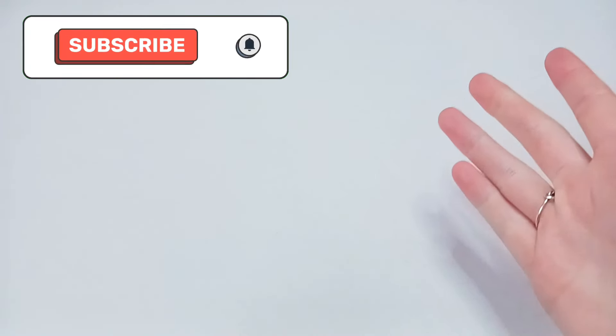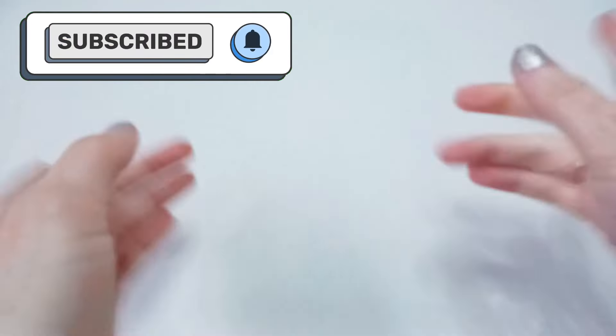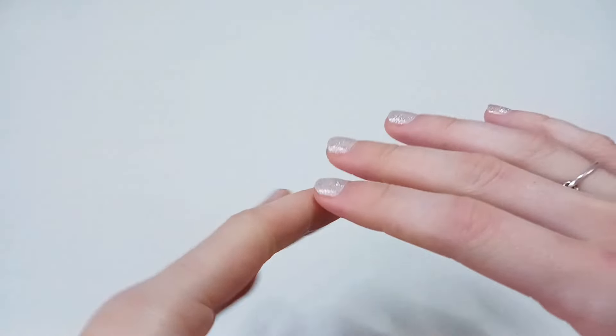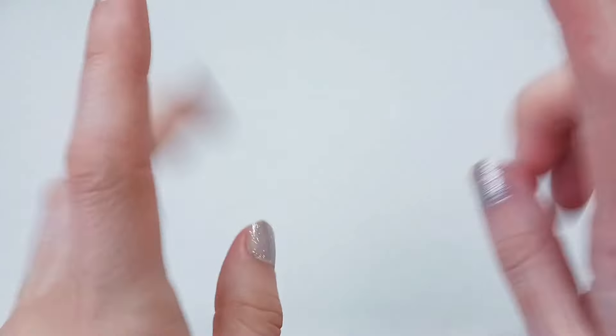Hey everyone, I'm Grace and welcome back to Everyday Barbie. If you end up enjoying this video, go ahead and hit that subscribe button — we have a lot of fun here and it's all about dolls. Today's video is going to be a little different than what I normally do. Once upon a time I used to make doll clothes and I think I'm starting to get into it again — maybe. I don't really have time, I don't make the time.